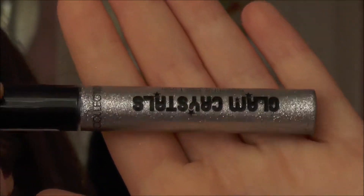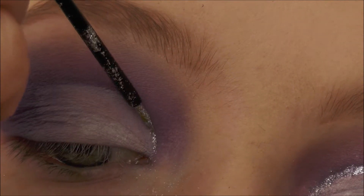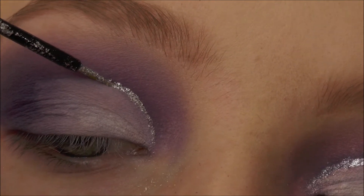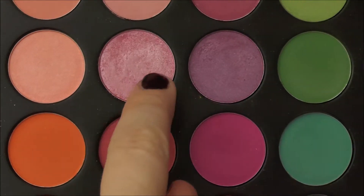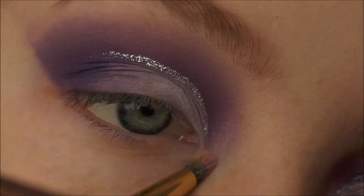For a touch of glitter, using the Collection Glam Crystals — the silver one — putting a thin line of that along the cut crease, and then placing a pink colour in the inner corner.